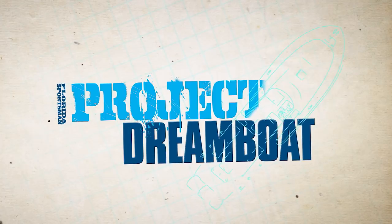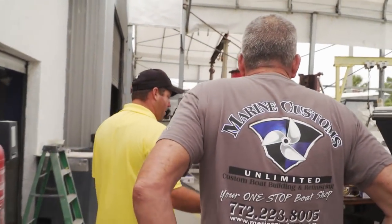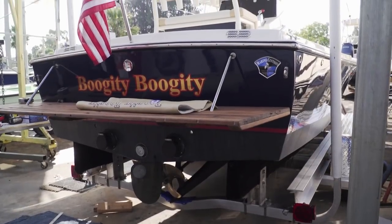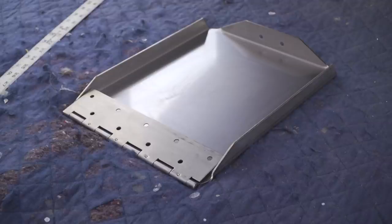Welcome back to Florida Sportsman Project Dreamboat. Due to the swim platform installed on the 20-foot Shamrock, the crew at MCU has not been able to mount the trim tabs they ordered. I gave Bennett a call to tell them our situation — they actually said that's not going to be a problem. They have a resolve: they make a special tab for these unique situations and they sent it right up. We got the new set of tabs in — these have less of a degree on them. The first set had the mounting pad two-thirds of the way back on the trim plate itself. This set has the mounting at the very trailing edge of the tab — this set of tabs is going to work on this boat.